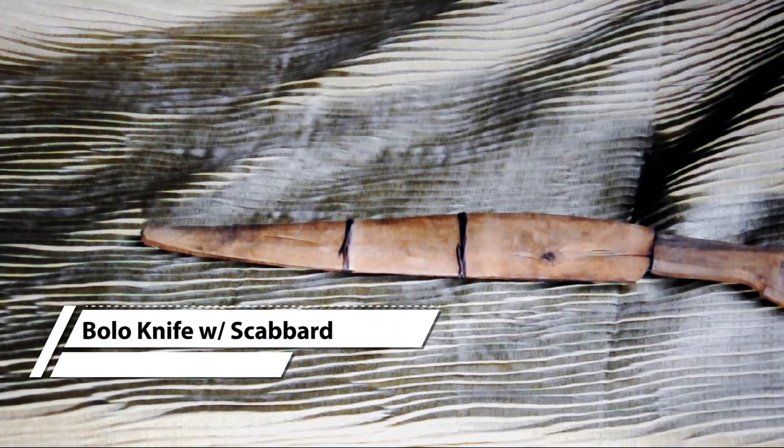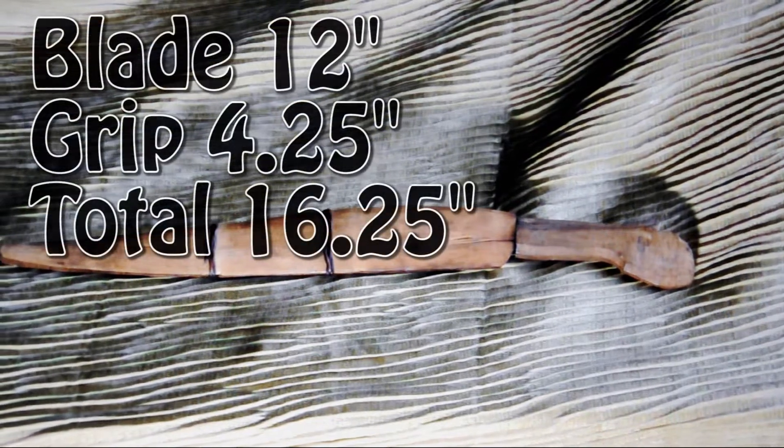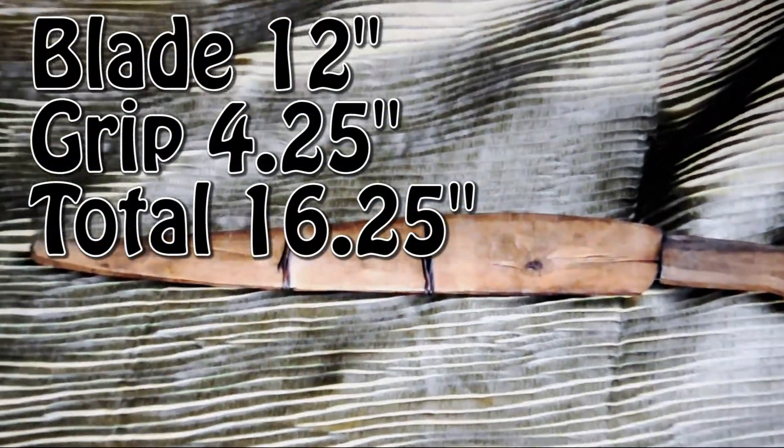Hello, I'm going to tell you a little bit about this old bolo. It's a knife that I believe is from the Philippines and I believe is also an antique knife, though I can't tell you exactly how old.